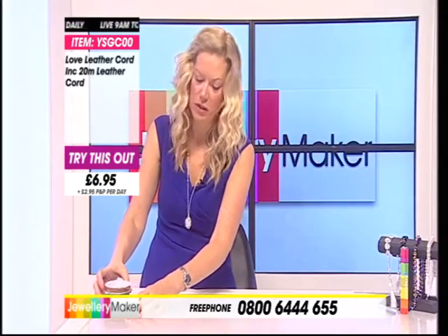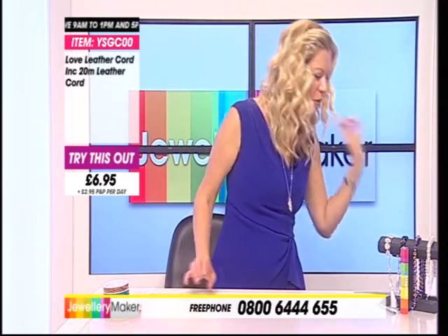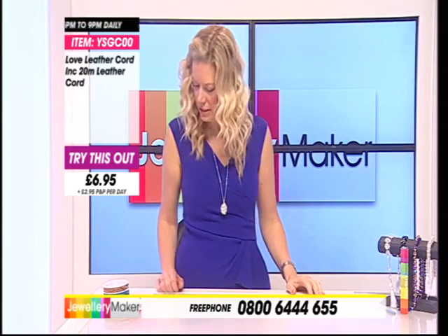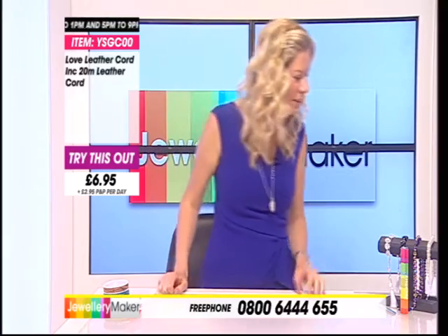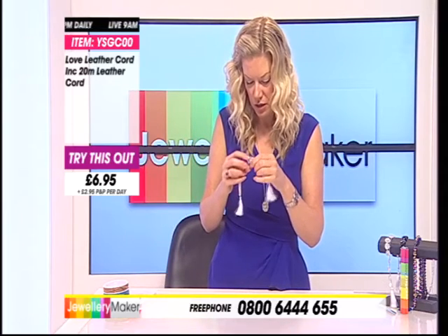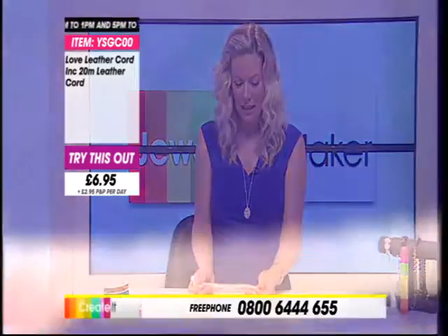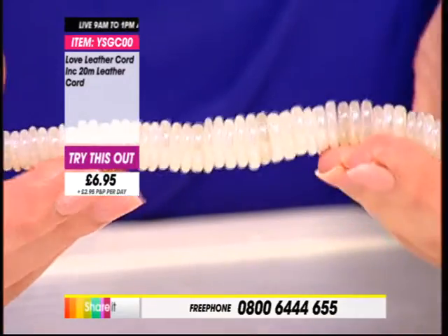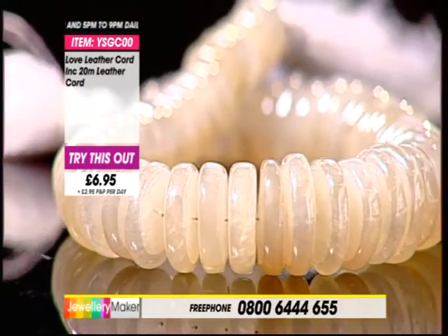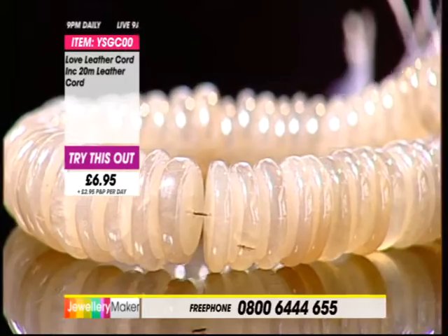We've got some lovely strands coming up for you today — that hematite is glorious. First up we have the pearl chalcedony. I've never seen these before. They've got a lovely sheen to them, a wonderful sort of pearlescence. I think weddings as soon as I see these. That's 195 carats — really lovely pearl-coated chalcedony.